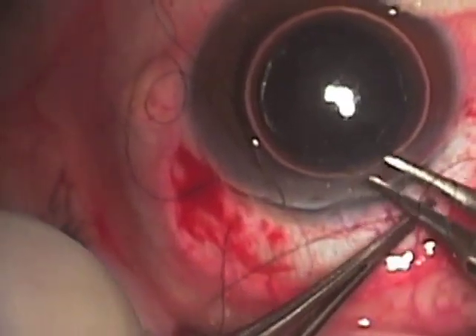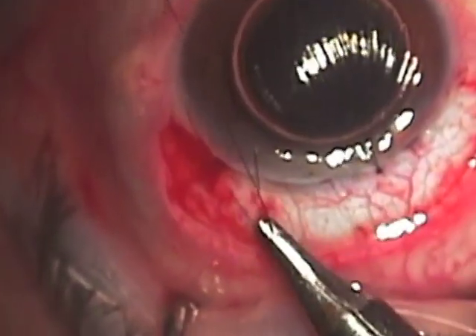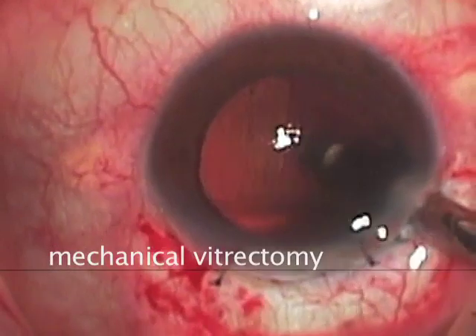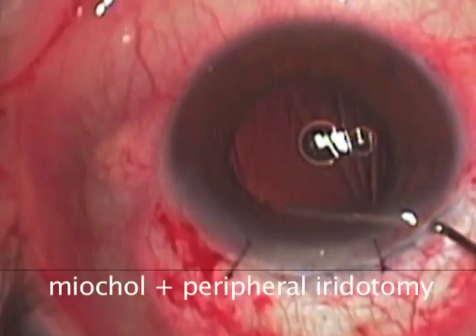Now that the vitreous is out of the way, we can tighten down the sutures which allow us a much more closed and therefore safe system. Next we can perform some mechanical vitrectomy to remove any smaller amounts of vitreous that are coming forward. Once we are free of any remaining vitreous,